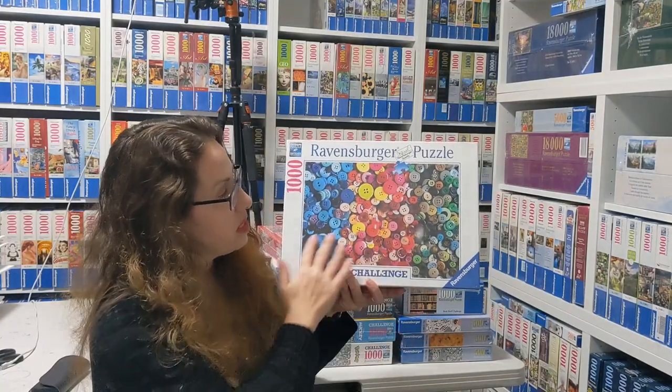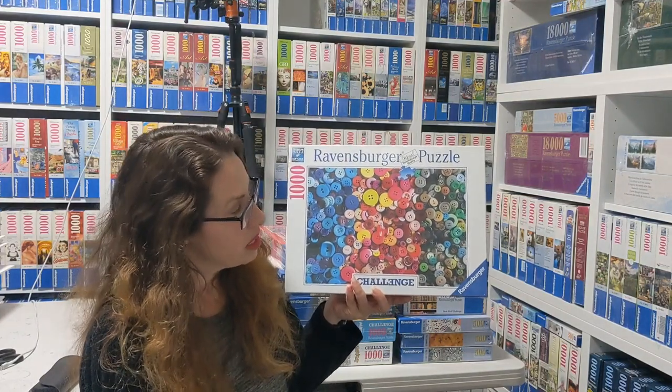A super beautiful challenge is this buttons challenge from 2020. You can see that's probably not too hard to sort and a really fun challenge. I've done another button challenge in like 500 pieces — it's not considered a challenge but it's called Buttons — but I haven't done this one yet. I'm planning to do it soon.